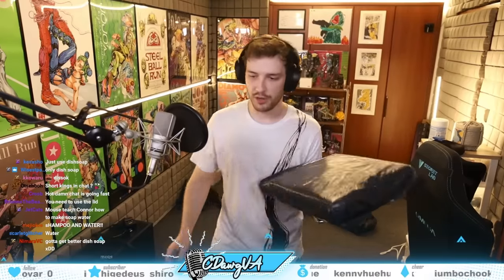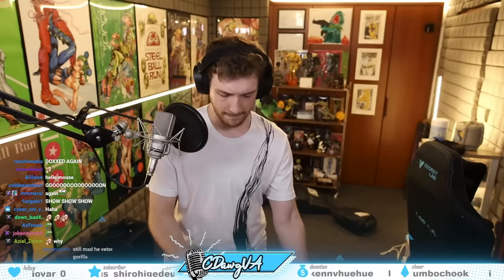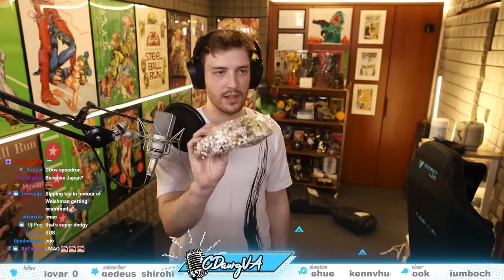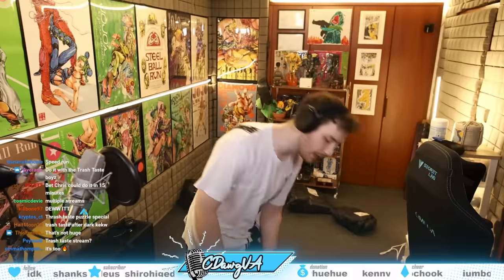This one looks pretty good actually. Oh my god — it's a jigsaw puzzle piece! It's the one that says 'chicken and broccoli' — a 1000-piece puzzle that just says 'chicken and broccoli' on repeat. Puzzle stream speedrun — it's 1000 pieces.